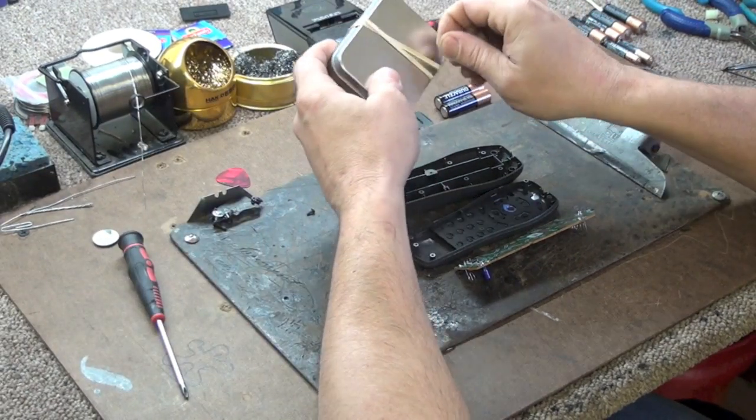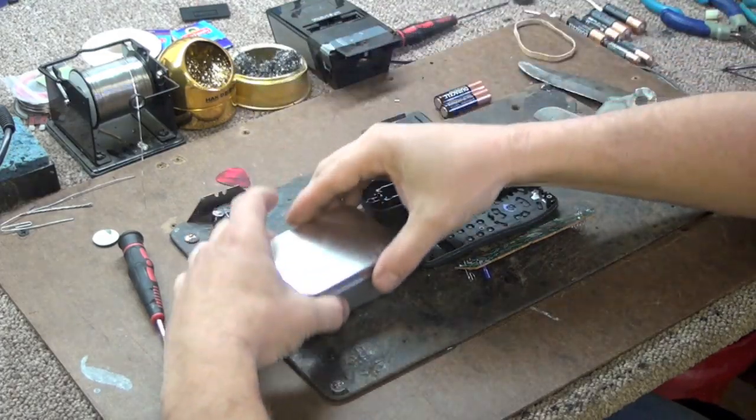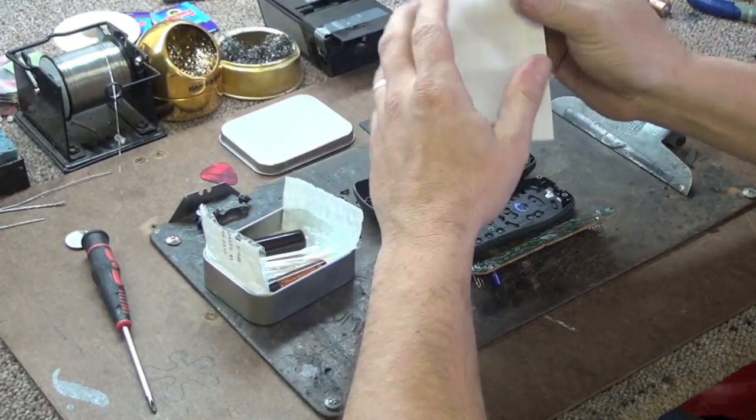Now you have the whole remote control laid out in front of you. It is now time to unbox the keypad repair kit. The keypad repair kit comes with instructions, q-tips, cleaning solution, and conductive paint.